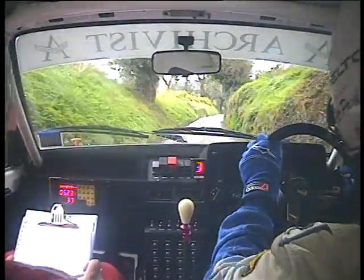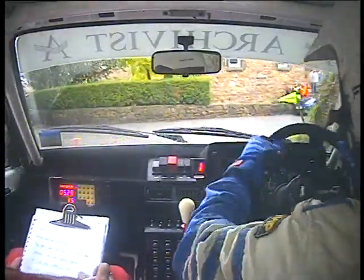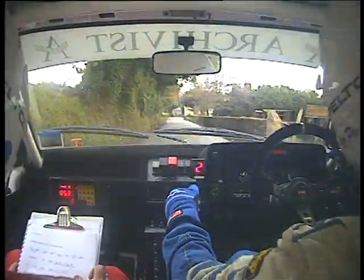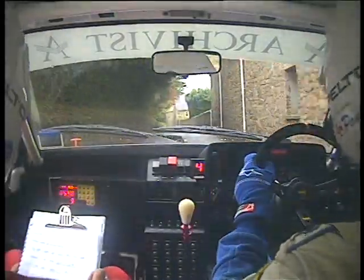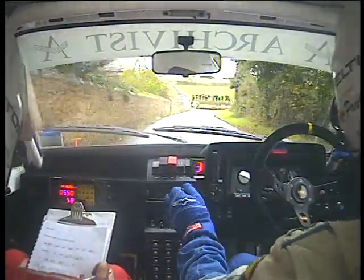70 double caution right, immediate turn square left onto main road. And left, 100 left. And slight right, 60 caution K right at junction, and medium left.